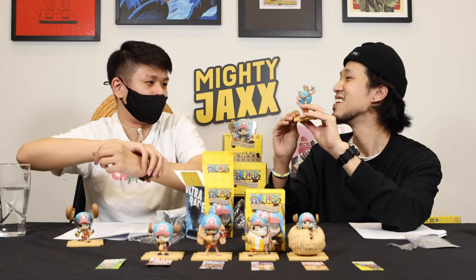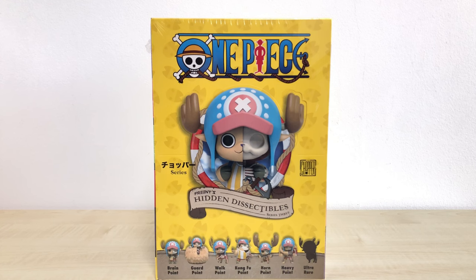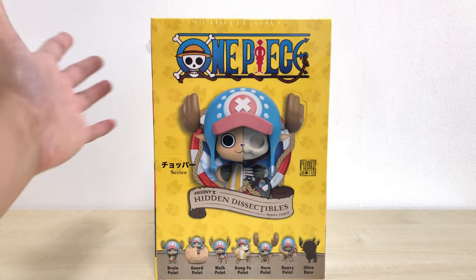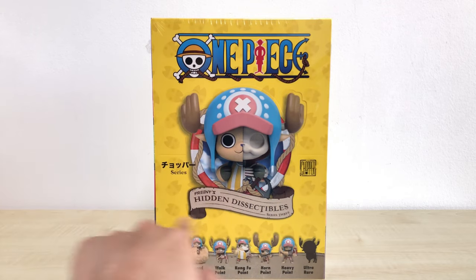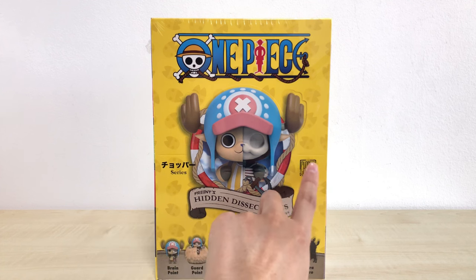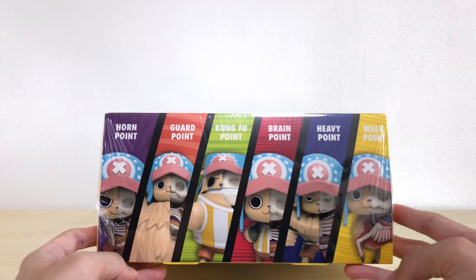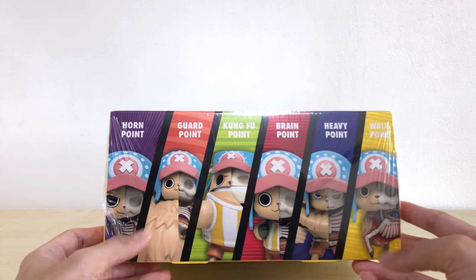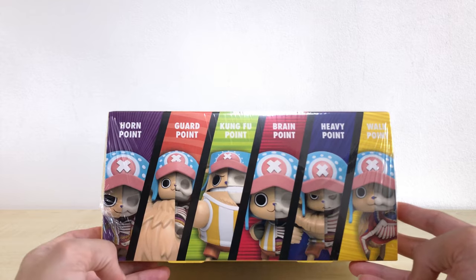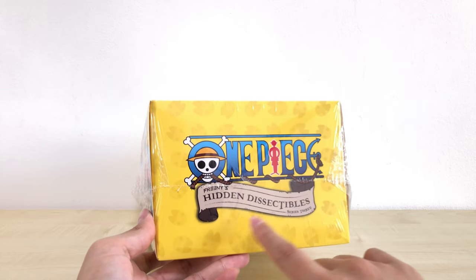You guys should definitely go and check it out because they will be doing a giveaway. Before we open it up, let's take a quick look at the outer box. It's brand new, still in the string wrap. Here we have a One Piece logo, image of the Brain Point Chopper, the series name, and a nice Chopper logo stamp. All the different points are listed below, and towards the side we have enlarged images of the figures. At the bottom, we also have the One Piece logo and the series name.